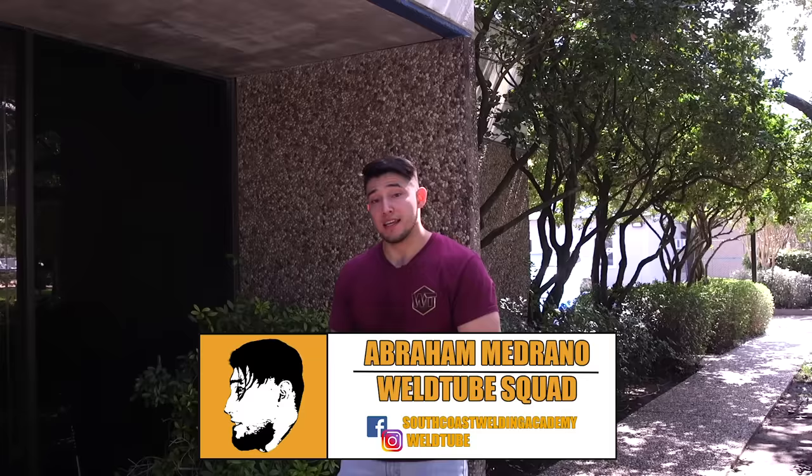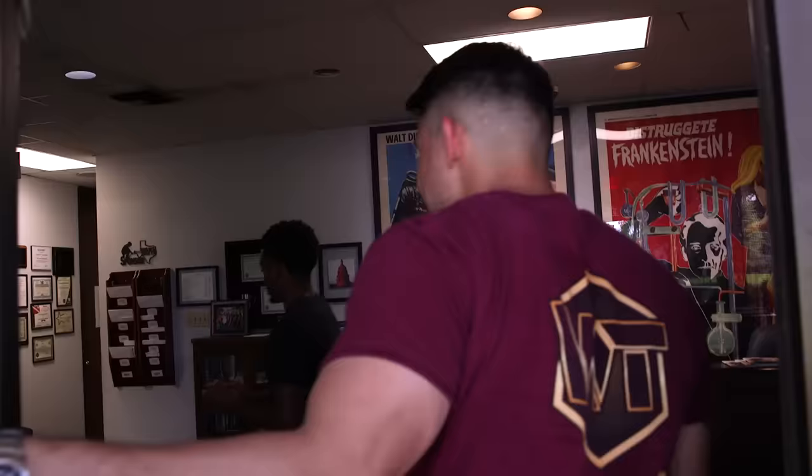Alright guys, I'm here at the Ocean Corporation in Houston, Texas getting ready to do some underwater welding. I'm excited, I hope you all are. Let's get to it. I got Abraham over here - I'm here to see Richard. What's up man? Alright, thanks for coming out, I'm here to do some underwater welding.